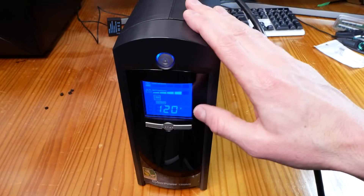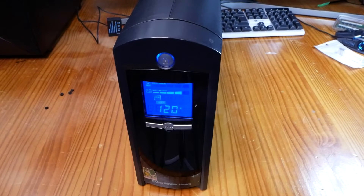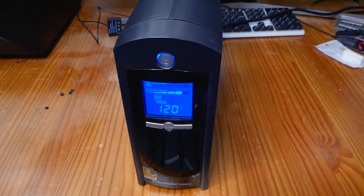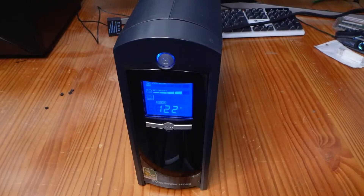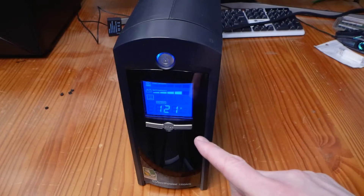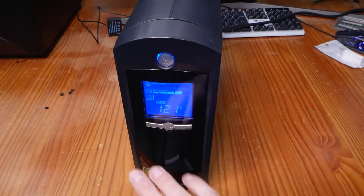Since it's on battery power, plugging it in should put it into charging mode. Plug it directly into a wall outlet — never go through a surge protector. Now it's plugged into the wall, it's under line voltage and it should be charging. We know two things: the battery is hooked up right, they're holding a charge at full power, and the circuitry is good on this UPS — meaning it's charging.